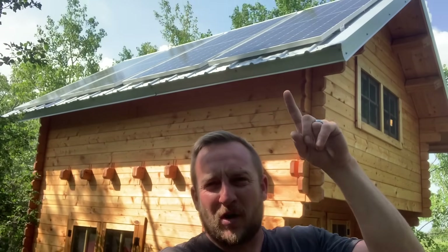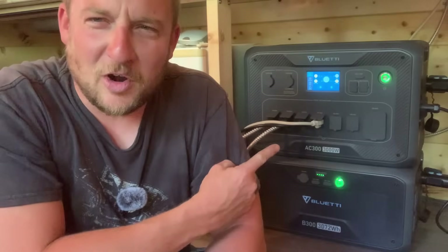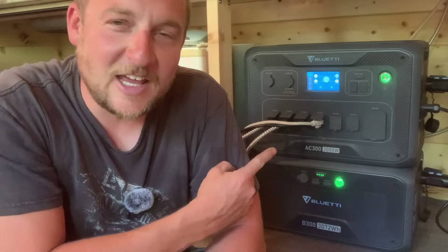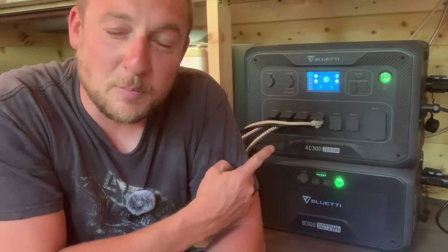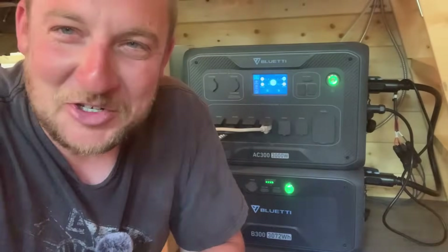I took my little getaway cabin completely off the electrical grid using four 450-watt LG solar panels and the main part of the operation: the Bluetti AC300 and B300 portable power station. I've been running a 5000 BTU air conditioner all day today and we're at 91% charged — wow.